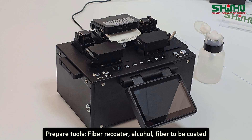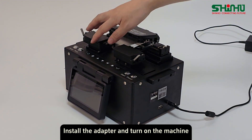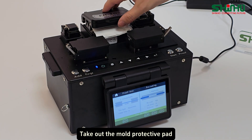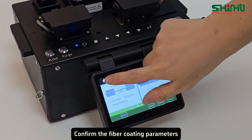Prepare tools: fiber recoater, alcohol, and fiber to be coated. Install the adapter and turn on the machine. Take out the mold protective path. Confirm the fiber coating parameters.